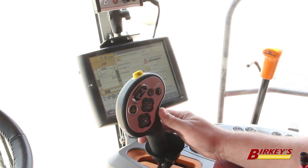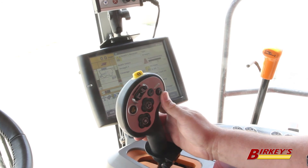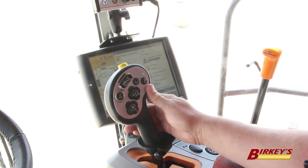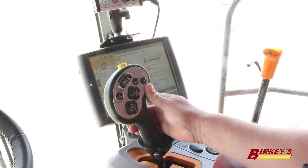This is the handle in a new 7140 common cab machine. Notice the auto-guidance engage button is on the front of the handle on this machine. To engage that, all we have to do is be moving ahead, press the button, and as soon as we hear the double beep, the combine is driving itself.